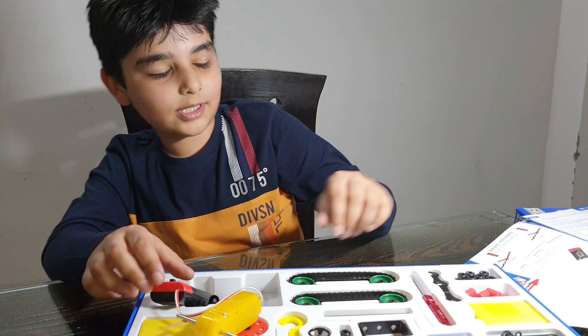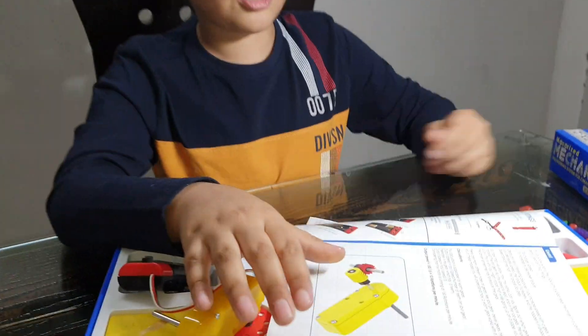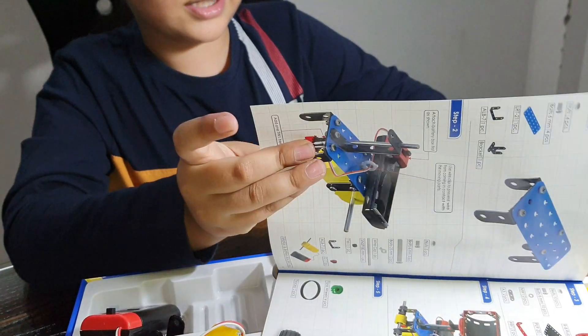So now let's come back to the instruction manual and let's see how many things you can make and how to build them.